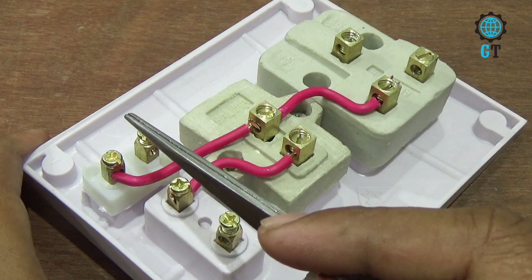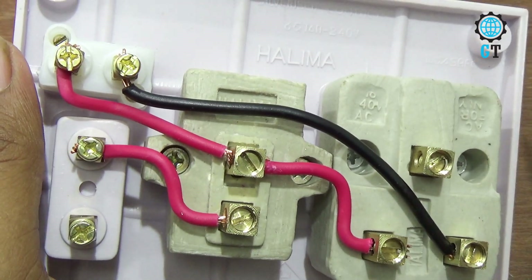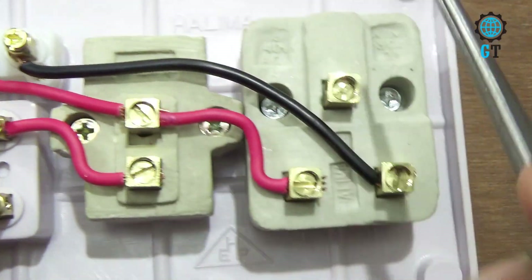Now we connect a cable with the empty connector of the three pin socket and the power indicator light. You can see we connect a black cable — we connect this black cable with the power indicator light and the three pin socket.